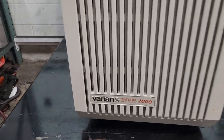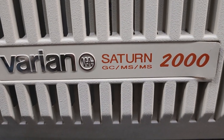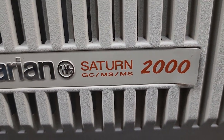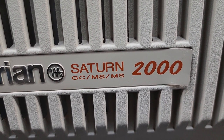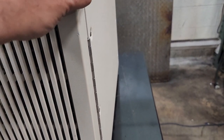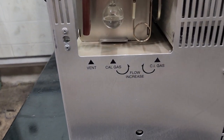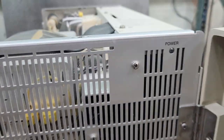This is a Varian Saturn 2000 GC MS. I think they're calling this a spectrum analyzer, but I think this is just a piece of it.